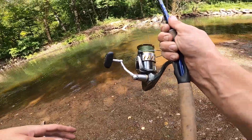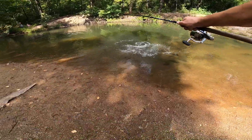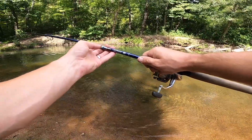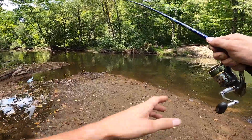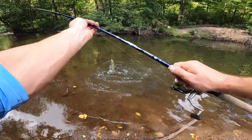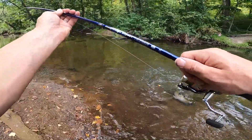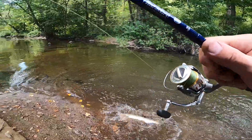Not sure where I'm going to land him. Come on, stay hooked, stay hooked, stay hooked! I'm going to try to beach him — he is not wanting that. Come here, come here — got her! Yes!